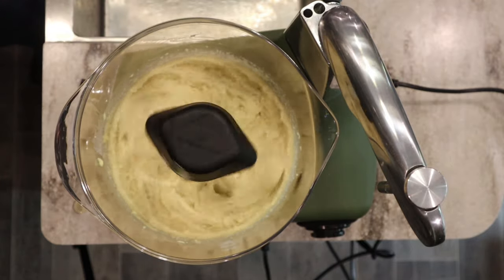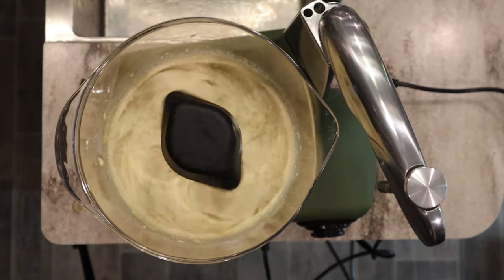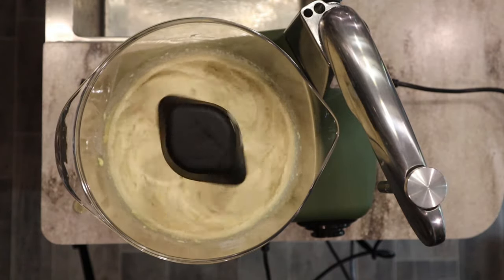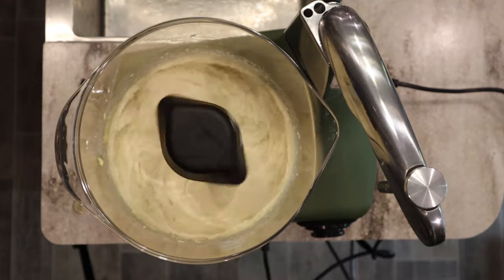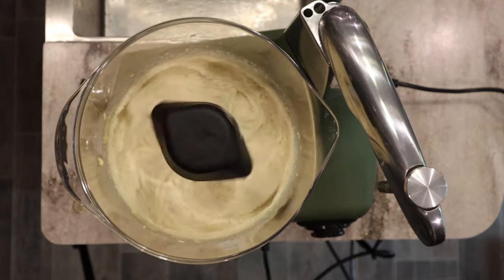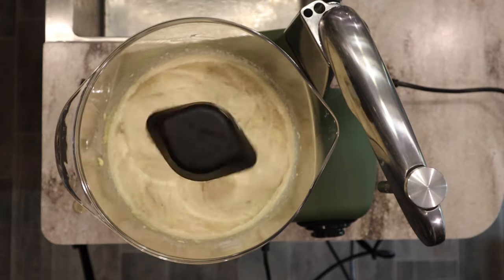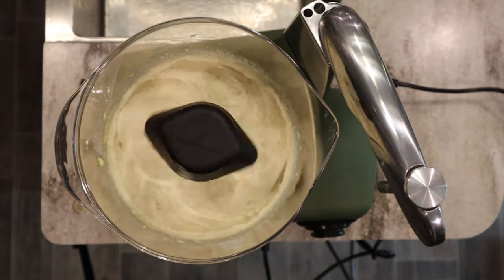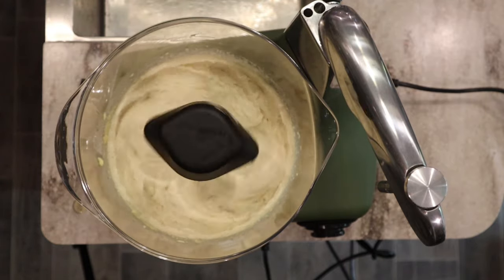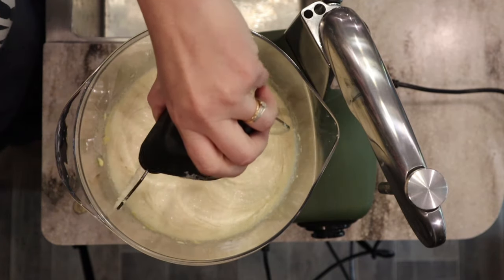It should get nice and light and creamy and increase in volume. It's important to make sure all your ingredients are room temperature. I sat out my half and half, yogurt, eggs, and butter this morning. We don't want cold ingredients because it can seize up the butter and undo all that creaming work we just did in the mixer. We want everything at room temperature.